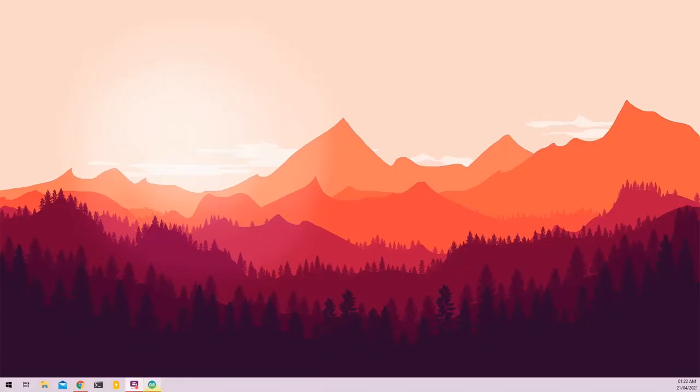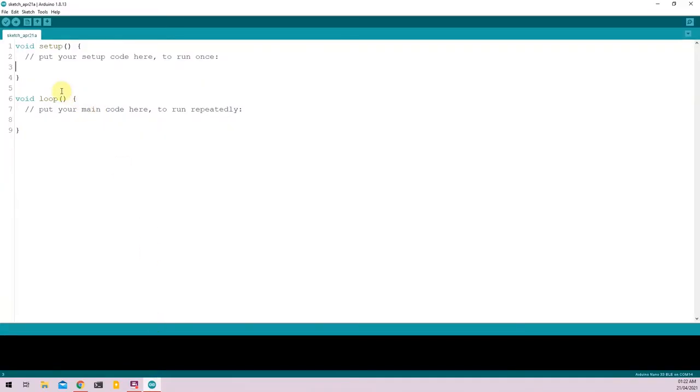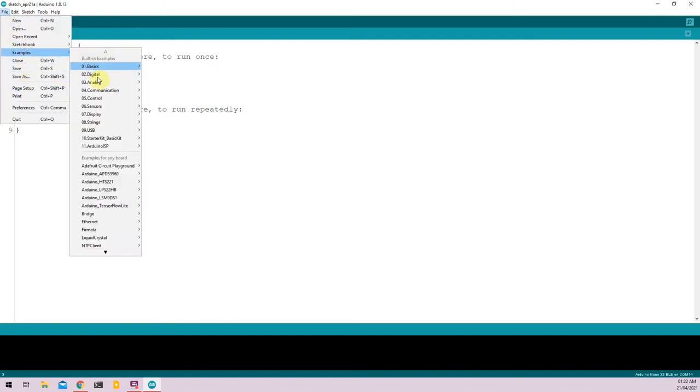To get started, open the Arduino IDE and make sure you have downloaded the libraries required for all the onboard sensors. I've already explained the list of libraries to download in our very first video on the Nano 33 BLE series. For this tutorial, you will need the Arduino LSM9DS1 library for the 9-axis IMU, the Arduino LPS22HB library for the pressure sensor, and the PDM library for the microphone.